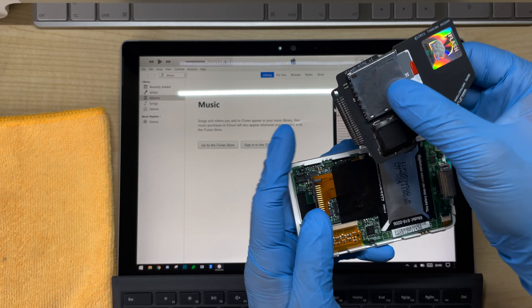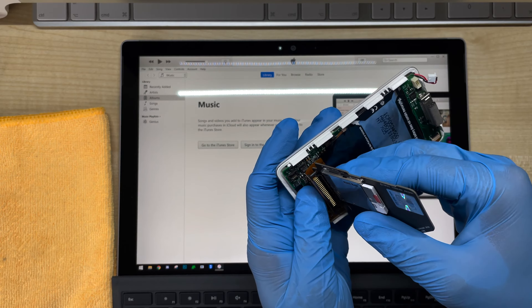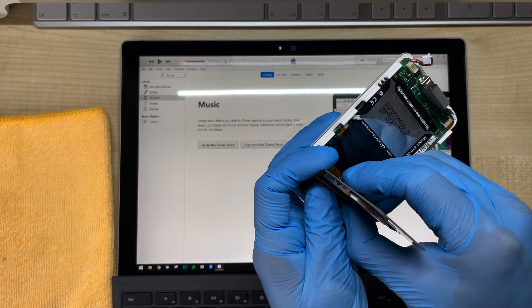You see this peg here? That should line up with this gap here. Just line it up and make sure it's connected firmly with all the pins.